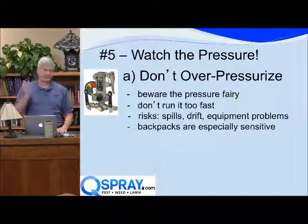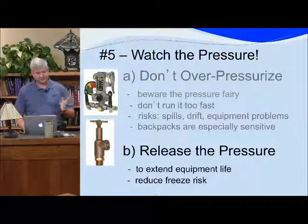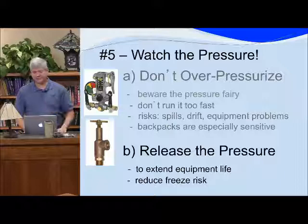You know your equipment, and if it's not working the way you want it to, call someone. Call your boss and ask what to do. You can prevent a lot of downtime and a lot of cost.